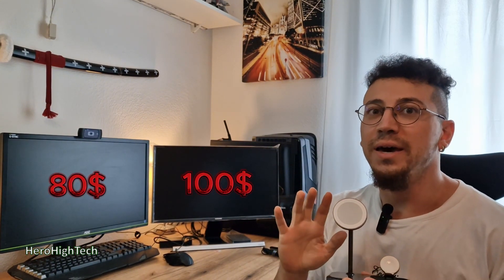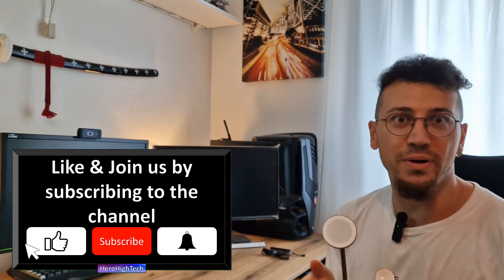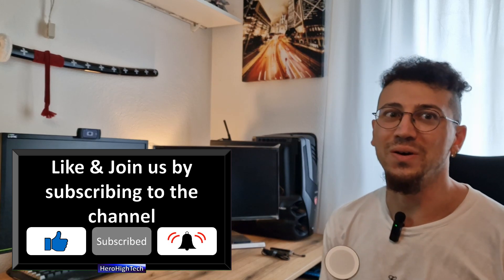That's it, the Geekly. Thank you for watching this video until the end. The price is around 80 to 100 dollars, and you can find it on websites like Amazon, or buy this super charging station with MagSafe. Goodbye, the Geekly, and see you in the next video.